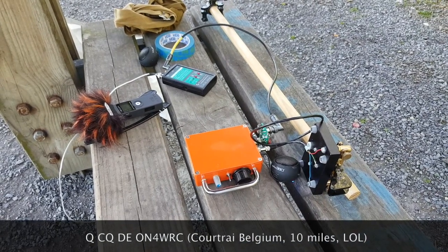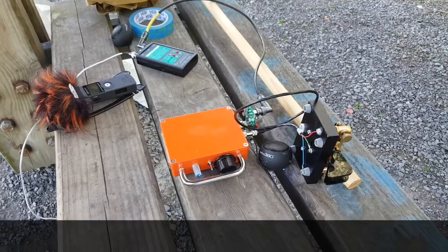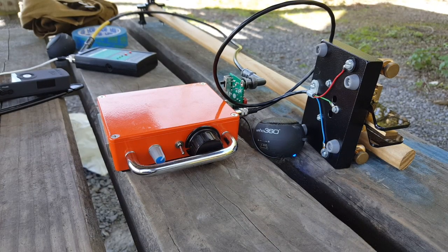Here's my station set up, and someone is calling — let's give it a try. Too late, I've got to be quick! Someone from Spain was calling; the other guy is from Belgium, so not far from here.